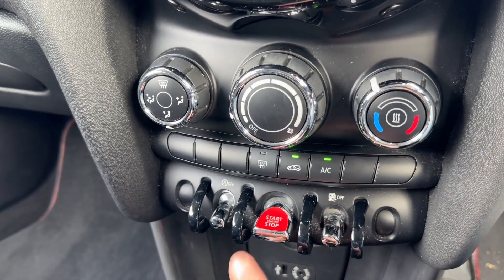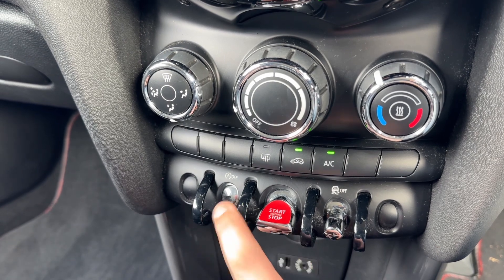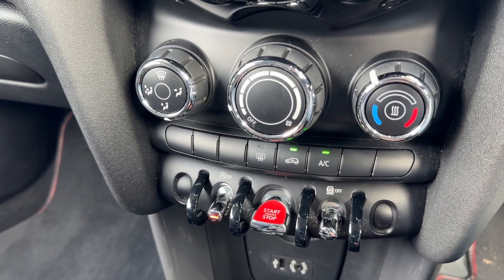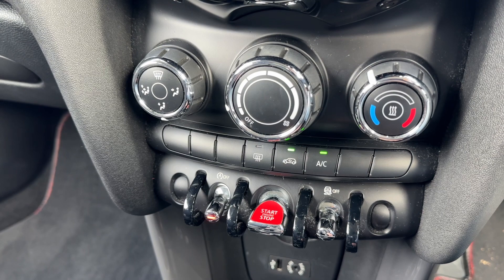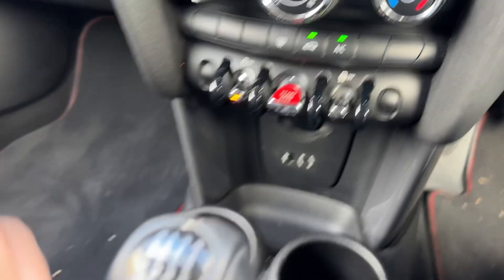Down the bottom we can turn off the traction control, start and stop the engine, and this button turns off the stop-start system. This car is designed to cut out when it's stationary in traffic to save you fuel — the system is off when that light shows. We also have a 12-volt charging socket and a USB input.